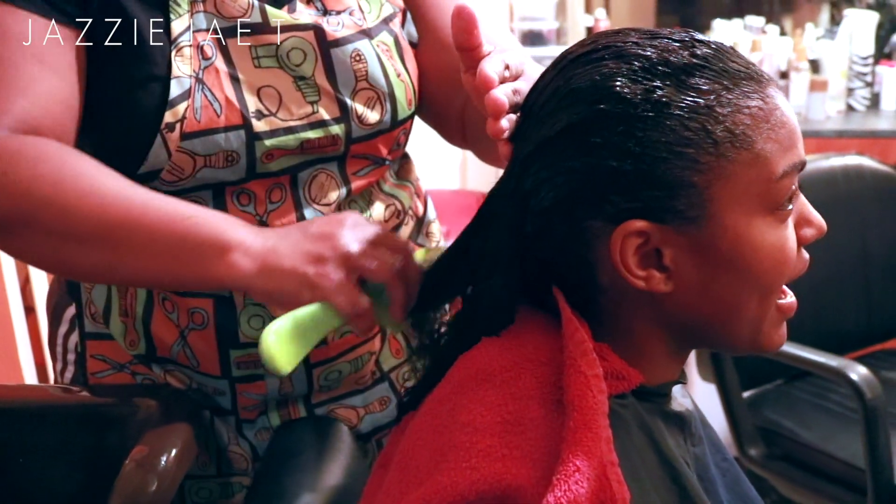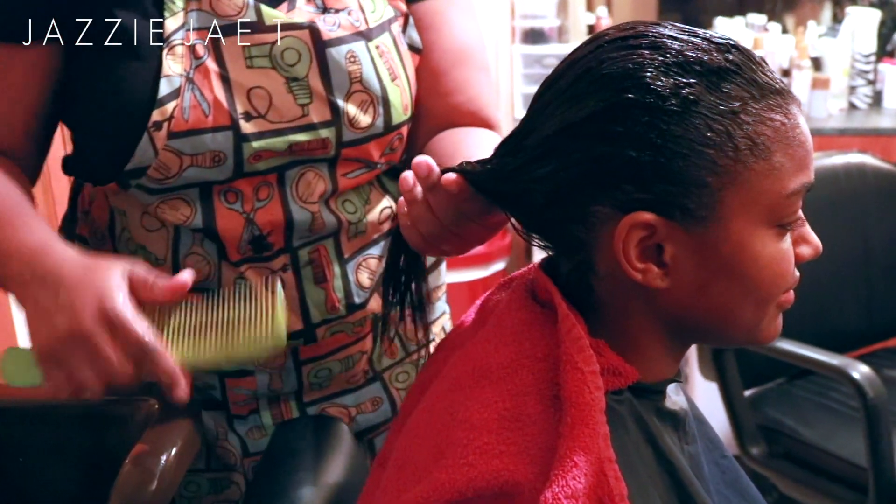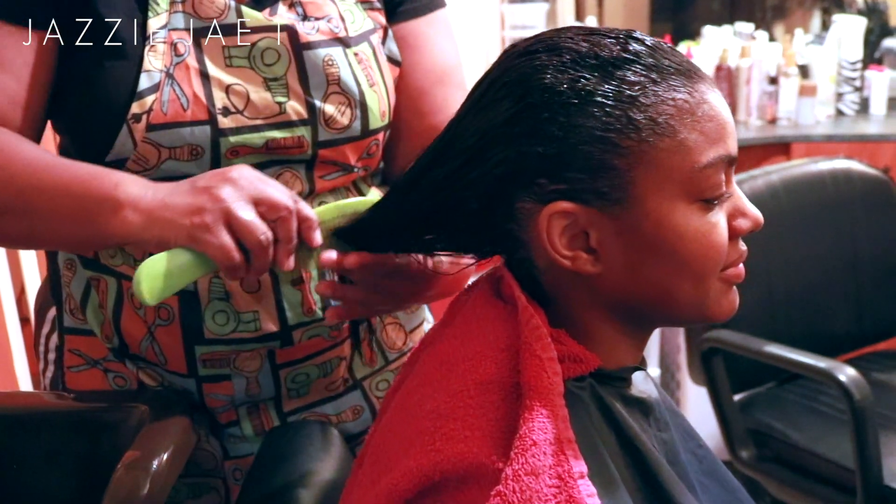After she was done washing my hair, she went ahead and sat me under the hooded dryer for about 25 minutes until my hair was 90% dry, and then she followed up with the blow dryer just to get it 100% dry.